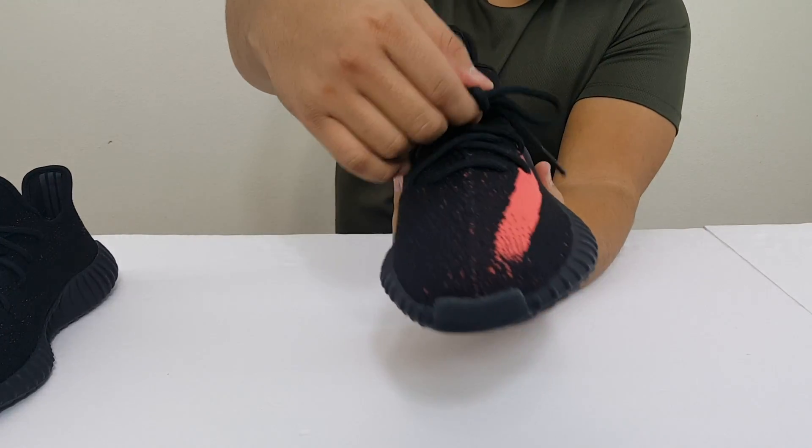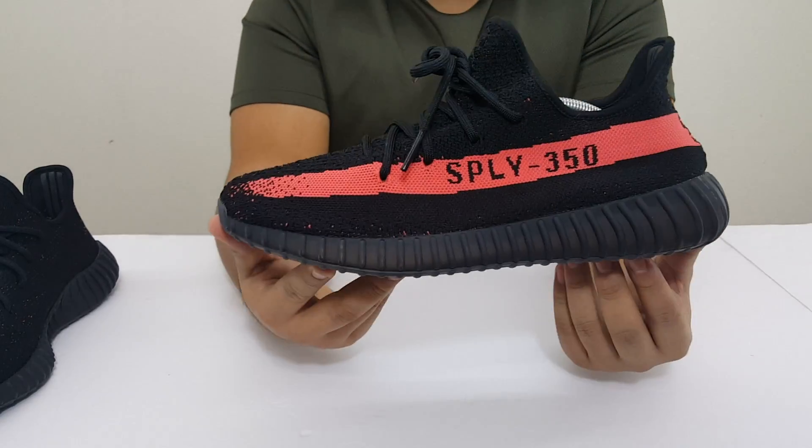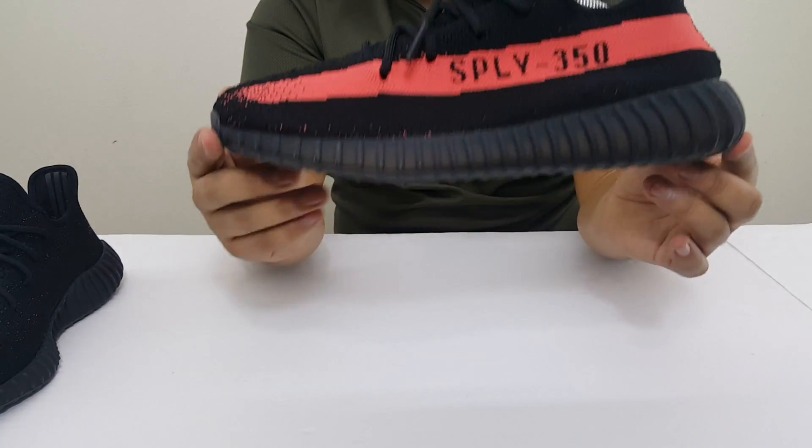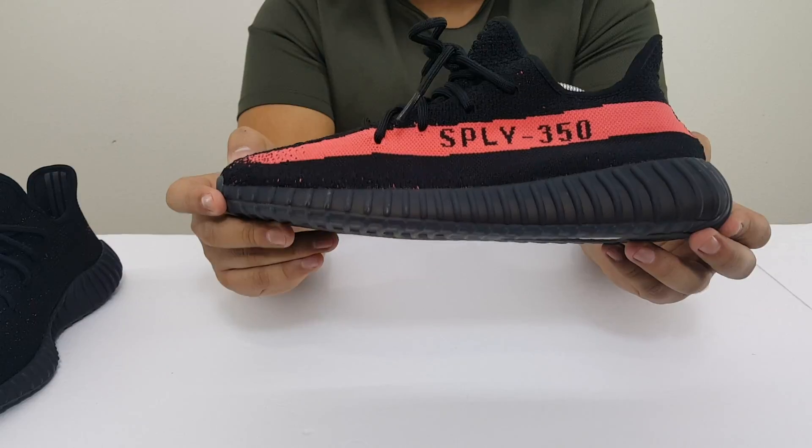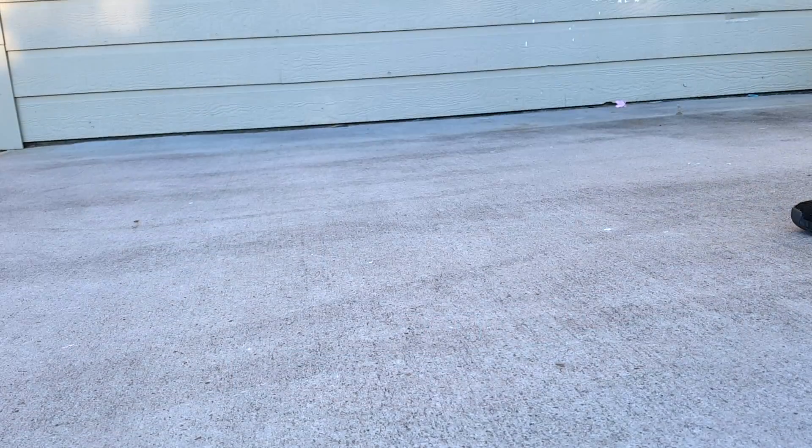As far as the shoelaces — all black. Overall, man, the shoe is actually pretty clean. I'm gonna go ahead and throw them on feet for you guys so you can see how they look on feet, and I'll be back real quick.